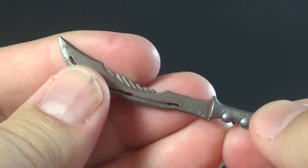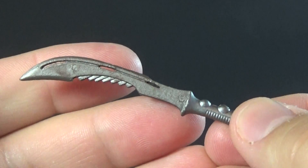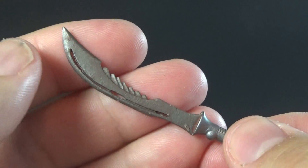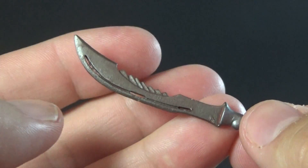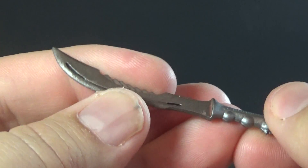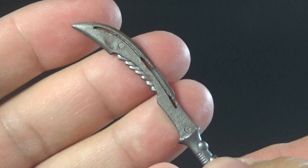Last but not least, in the same color pattern as everything else, we get his sword, knife, machete — whatever you want to call it. This is reused from what I believe was called the Lost Predator, the one known in movie lore as Borg. It's the exact same sword we got with that member of the Lost Tribe, but it looks good with this Predator. It works for his design, I think.